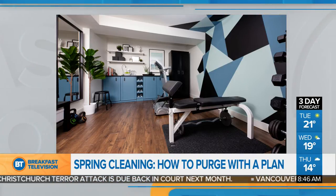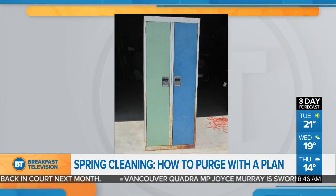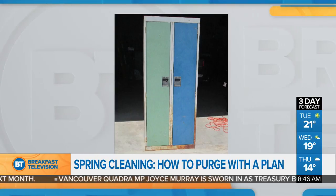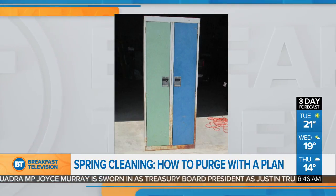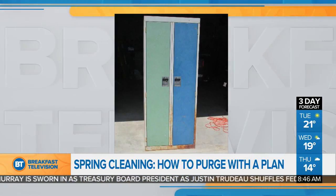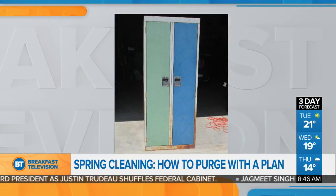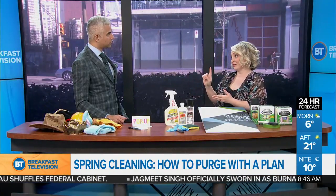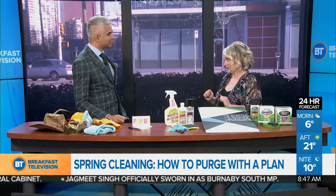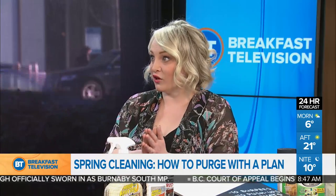Here are a couple of tips using the formula. When you're purging and ready to sell, group items together that are similar. So in this case, because it was a kids' playroom, there was a whole bunch of costumes.